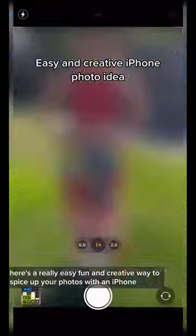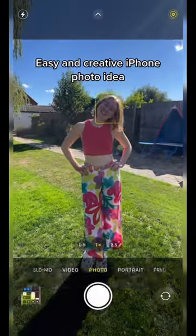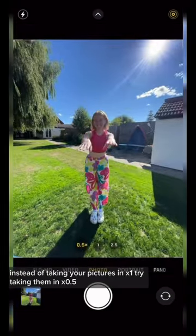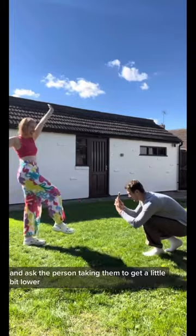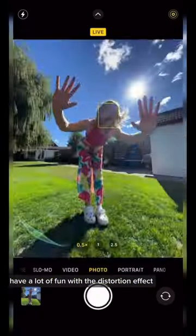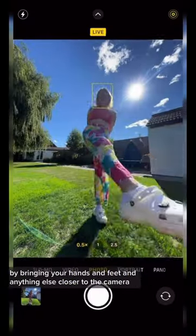Here's a really easy, fun and creative way to spice up your photos with an iPhone. Instead of taking your pictures in x1, try taking them in x0.5 and ask the person taking them to get a little bit lower. Have a lot of fun with the distortion effect by bringing your hands and feet and anything else closer to the camera.